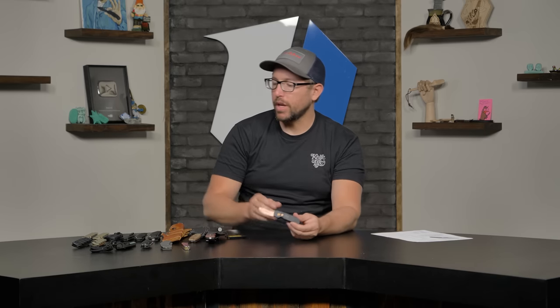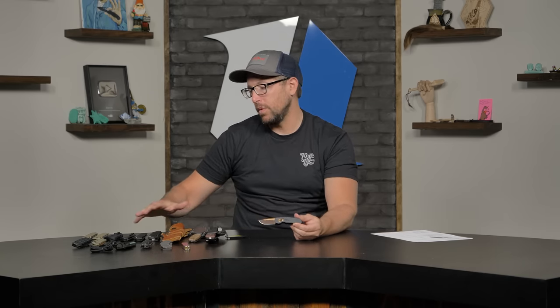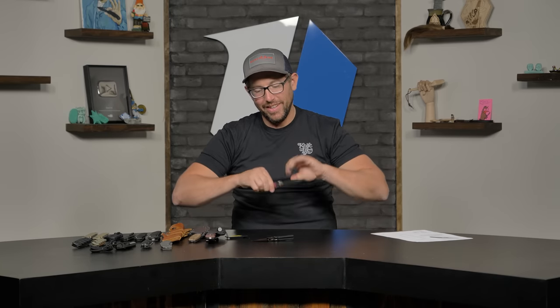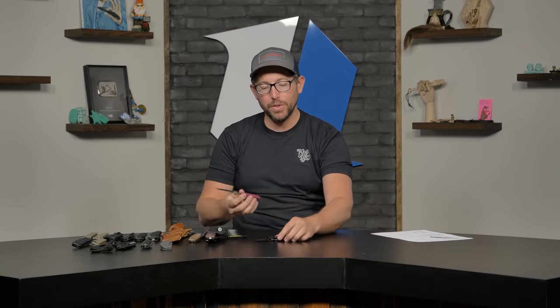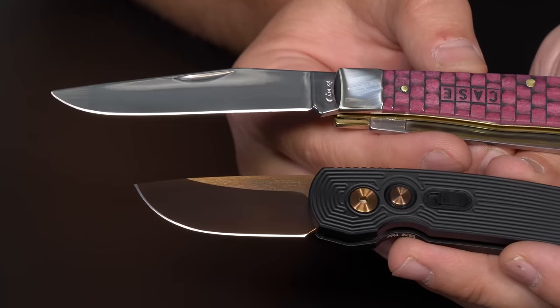If we grab the Case and this Pro-Tech together, it's kind of funny — the Pro-Tech has a coating so it's a little more matte, but you definitely get some of that high polish finish on this type of coating. You can also get high-polish PVD coating — I'm thinking specifically of Rockstead. Their convex grinds with DLC polish are beautiful. I'd love to have a Rockstead, but they're a bit out of my price range.